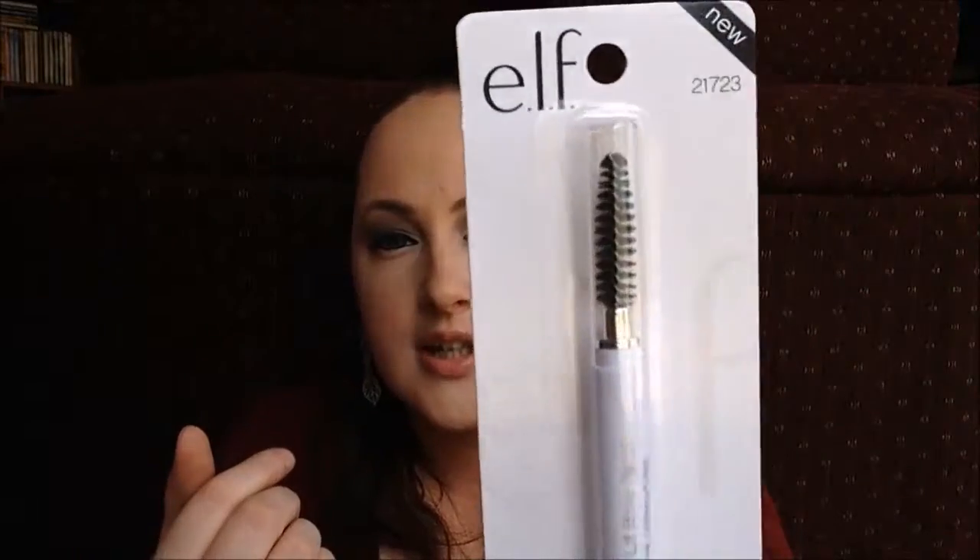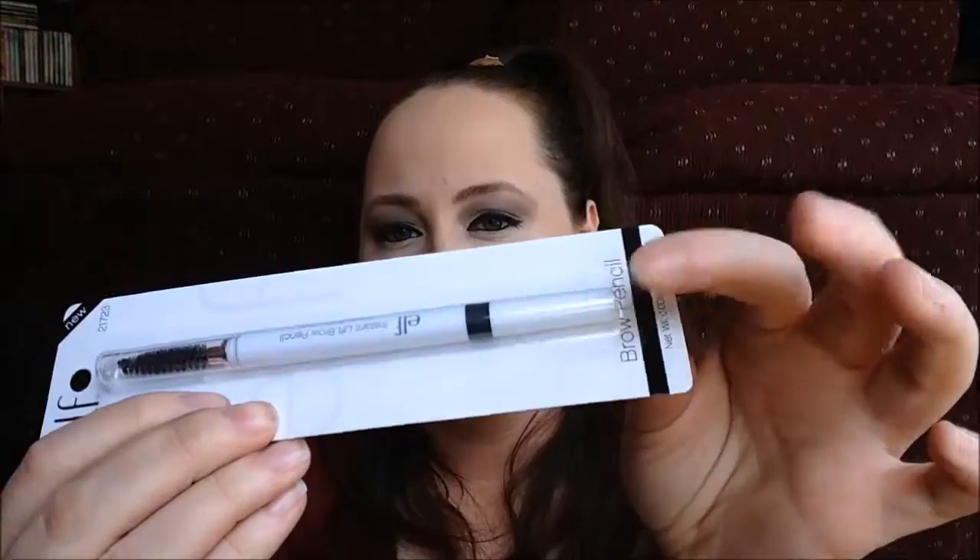The next thing I have is also an eyebrow product — a brow pencil in deep brown. It has a little spoolie on one end to brush hairs and blend color naturally, and the pencil end lets you draw in individual hairs to look like actual brow hairs, rather than a flat powder look. I've wanted to try one of these for quite some time, and it's nice to have the option of both the pencil and the powder.